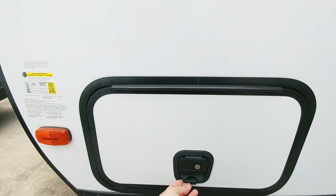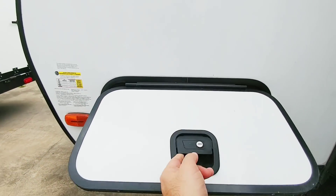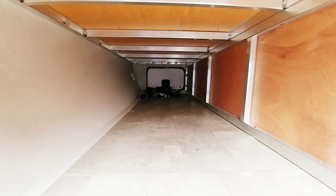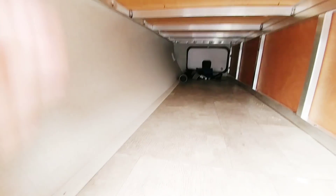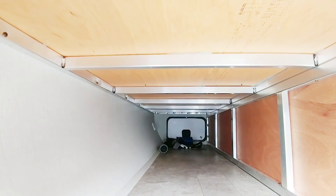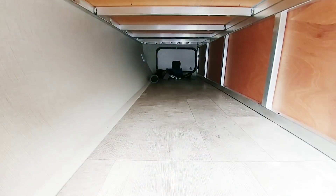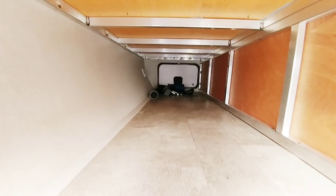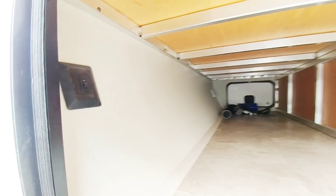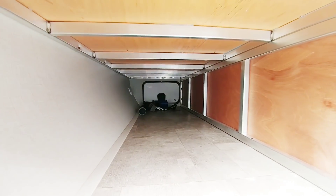It has a front pass-through storage with a slam latch. It's a pretty good-sized storage, actually — and it's not squared off like some of them, so it actually widens at the top. It looks like you get about two and a half to three feet up top and about two feet at the bottom. Plus, you have a light inside, and on the other side you actually have a power port.